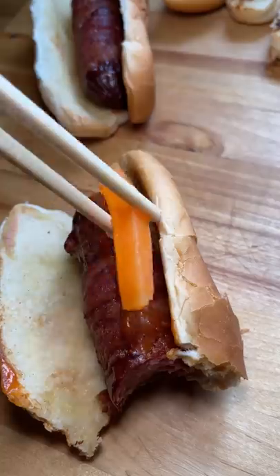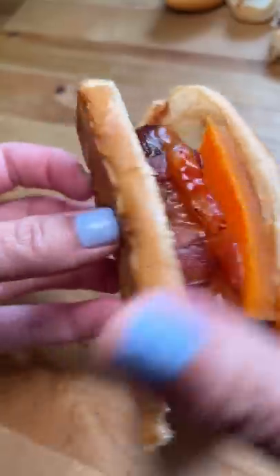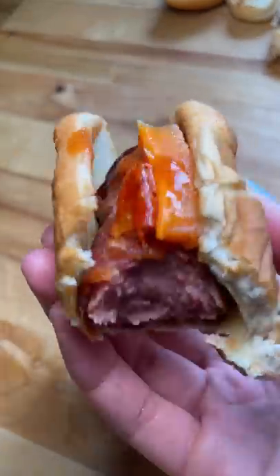Luckily, I had some pickled carrots and a pepper to add to it, and that ended up making it like 10 times better. Will I be making these again? Probably not, but I'm glad I got to practice some bacon wrapping skills.